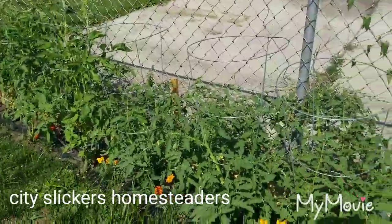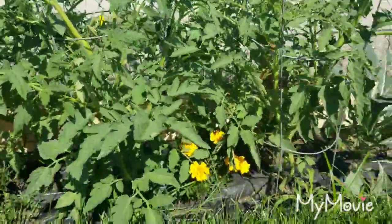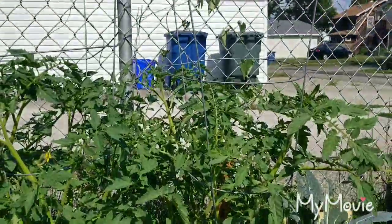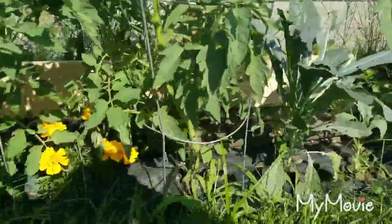Hey guys, this is Kelly with City Slickers Homesteaders. Today I wanted to show you, since these little tomato plants have gotten so big, that I need to start pruning them. I wanted to kind of show you how I do it.